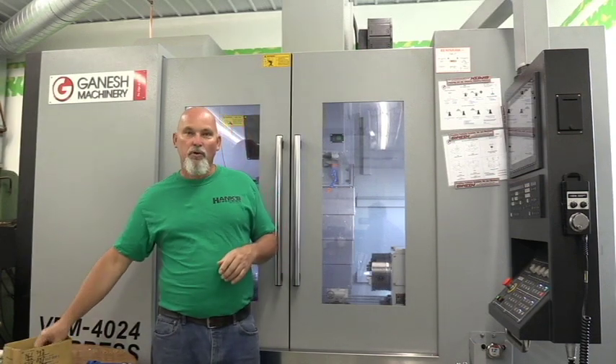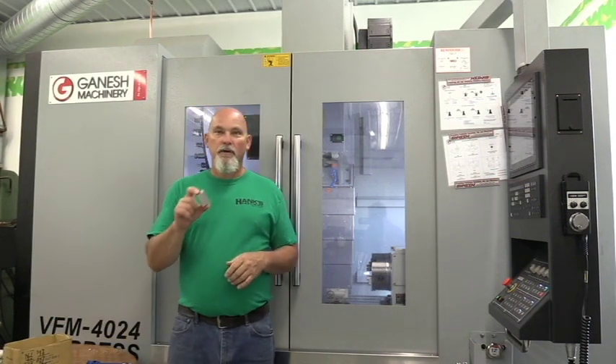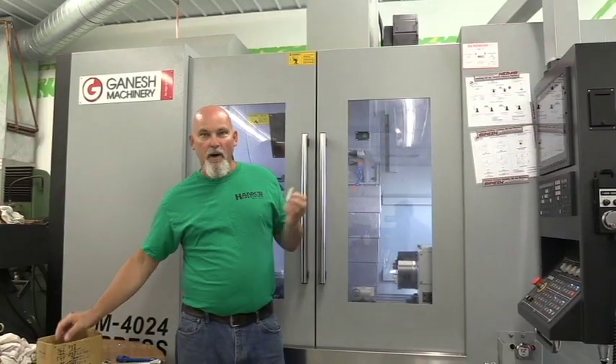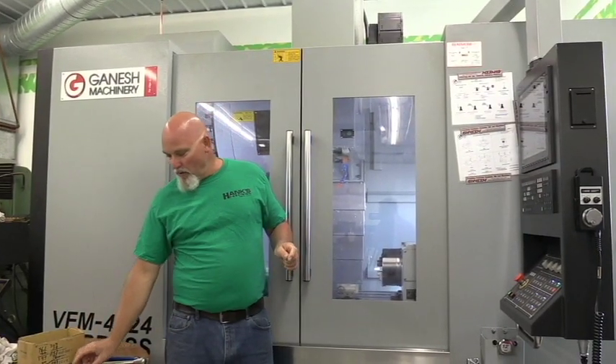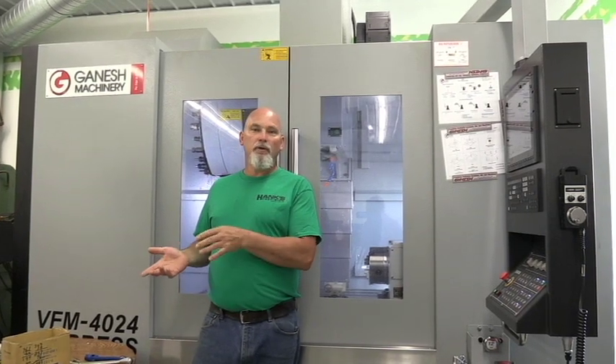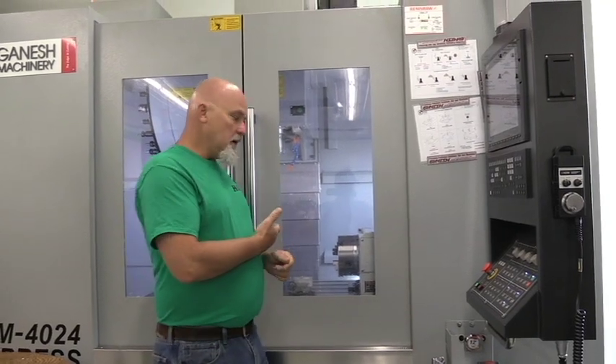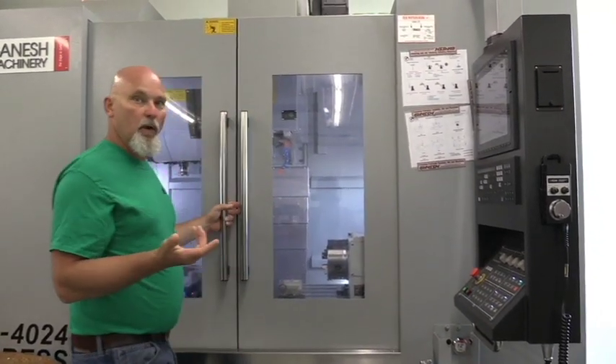I wanted to bring you in and show you how I turn this chunk of aluminum into one of these barrel bands. Some of you like the CNC machining videos and find it interesting and fascinating — I do too, I love CNC machining and I love to make these parts. So I'm going to show you how we turn a chunk of aluminum into a usable part. Come on in and I'll show you what we've got and how I'm going to run this part.